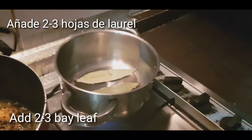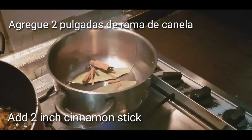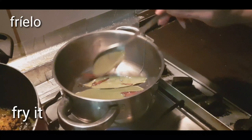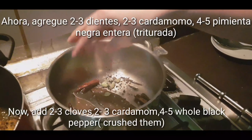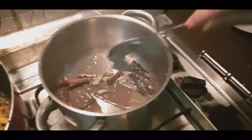Into the pan we will add 2-3 bay leaves, a 2-inch cinnamon stick, 2-3 cloves, 2-3 cardamom, and black whole pepper. We will fry these whole spices.